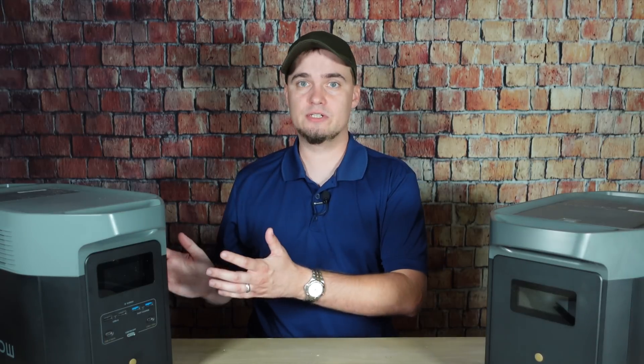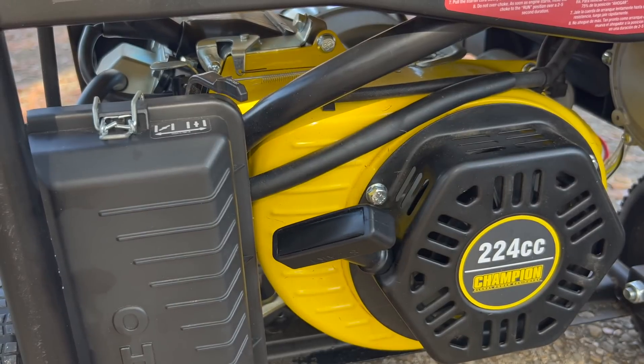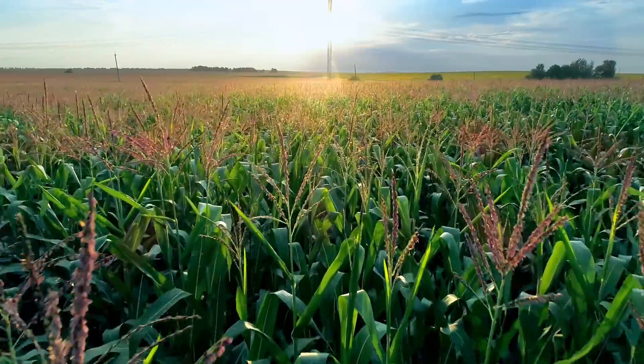Another big advantage that the Delta II Max has over traditional gas generators is that you're going to have less maintenance and they're also going to be more reliable. You can take this Delta II Max, stick it in a closet for months, and then pull it out when you need it because it has low self-discharge batteries and really doesn't require any maintenance. Gas generators, on the other hand, are a completely different story. They should be taken out and started at least once per month, and you also need to change out the oil and spark plugs and be careful not to let gas sit too long in them. Most gas has ethanol in it and can go bad in as little as six months, so you need to be really intentional with how you store and use your gasoline.